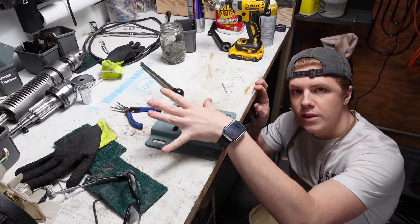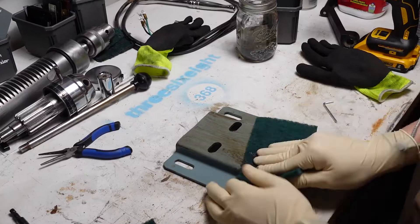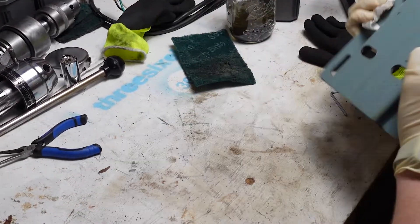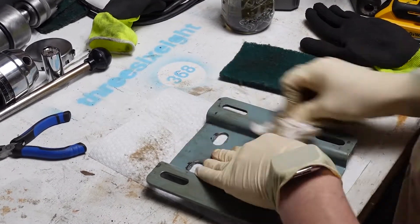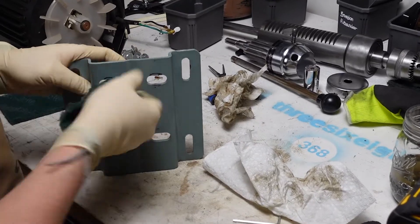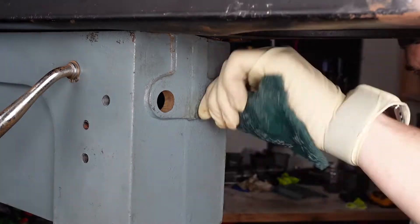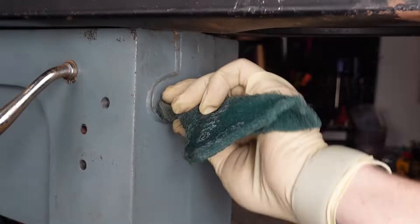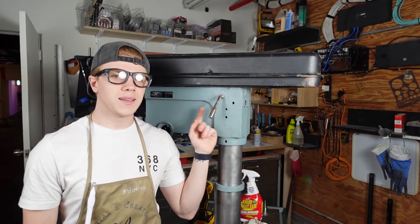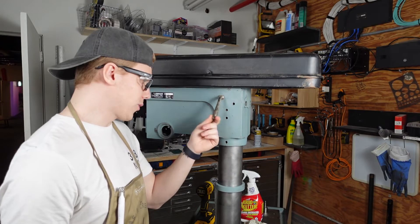We're finished with these other parts. Now we're going to set this guy and make him look pretty. It's time to clean this little handle up. It doesn't look the best right now, but once it's done, it'll look great.